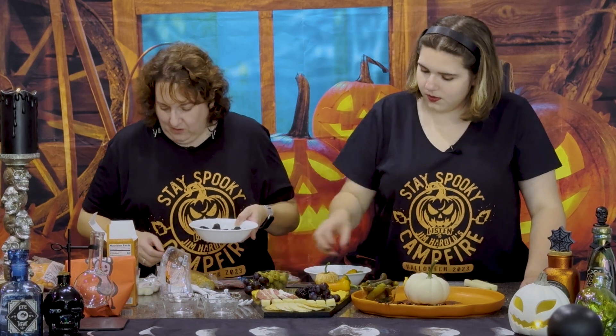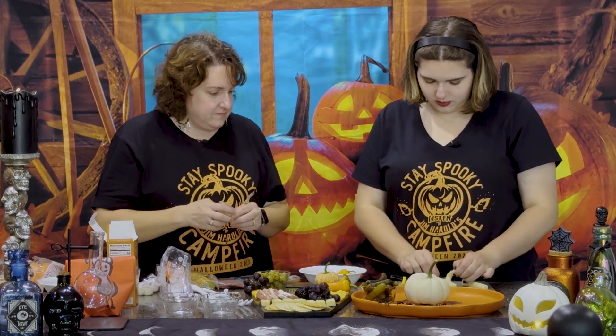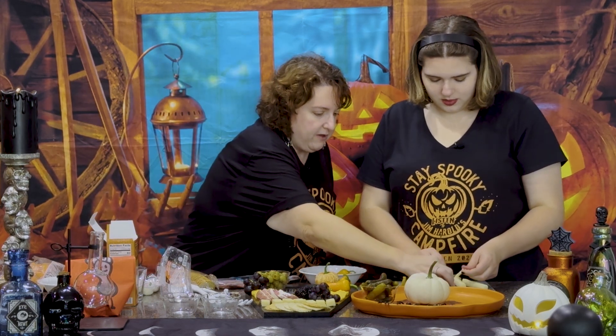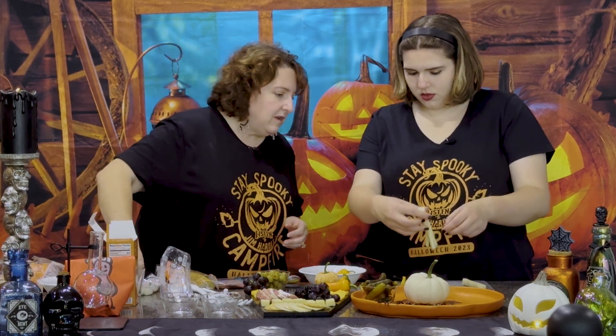We're going to show you a cool trick with string cheese — you can make these into ghosts. Take a string cheese, cut it from the bottom and string it out to make it look like ghost tendrils. You can just tear them up. Then if you want eyes, just get some peppercorns. You don't have to eat them — you just pick them off. The kids find it really cute. Put a couple in for eyes and you can put those on your board.